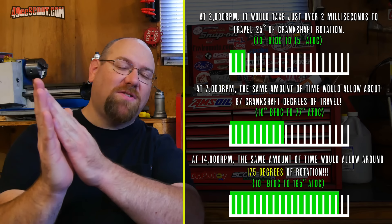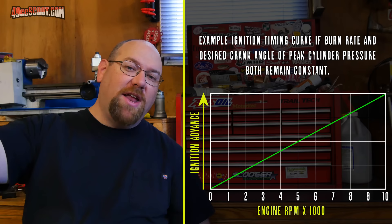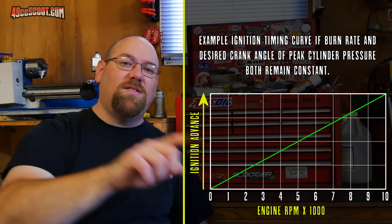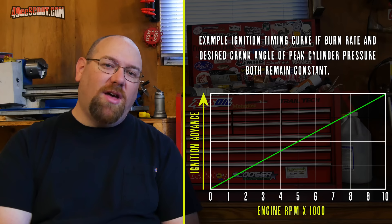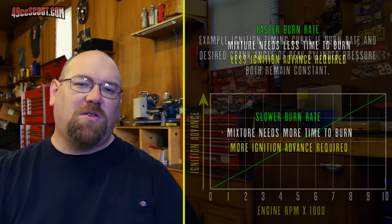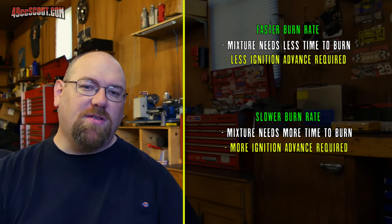When you think about that, you'd expect that every timing graph would show less advance at low RPM and more advance at high RPM — basically a line going up at an angle. Simple. Except it gets more complicated because we have to deal with burn rate, which can be affected by a number of variables. If burn rate increases, it takes less time to burn and you generally need less ignition advance. If burn rate decreases, it burns slower and you need more ignition advance to compensate.